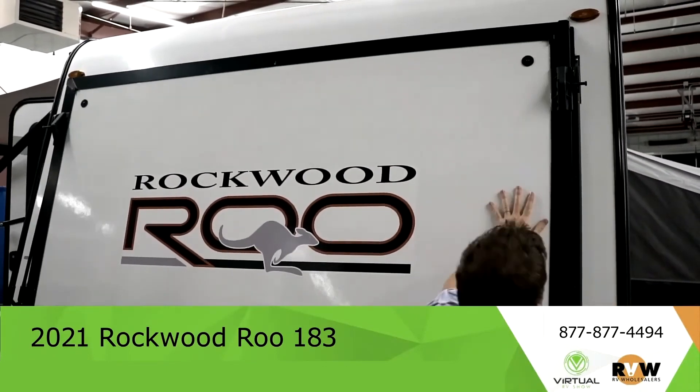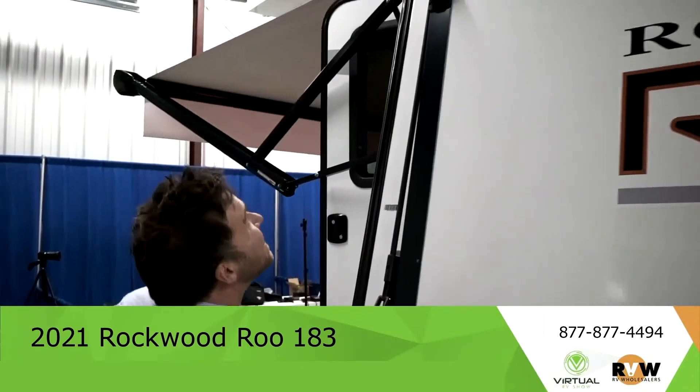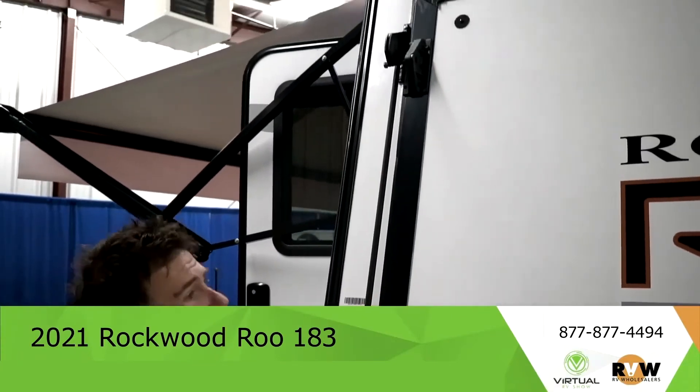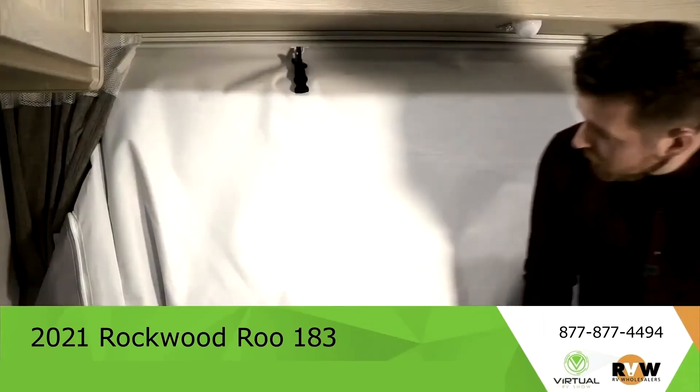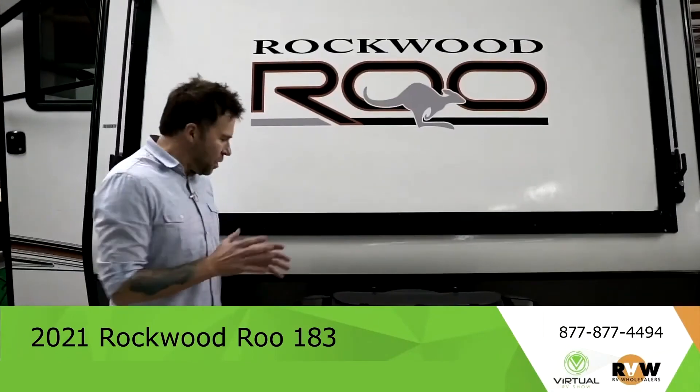This easy latch system — you've got the latch down here — really nice and easy. Grab it and you're hooked up and ready to go. I didn't even break a sweat. And just like that, your bed's put away and ready to be hauled.